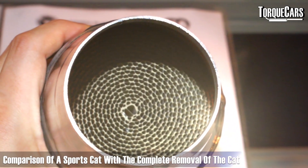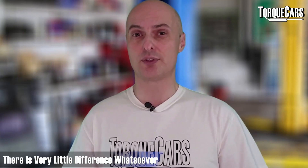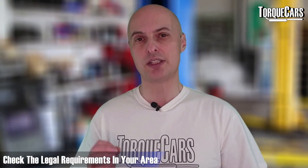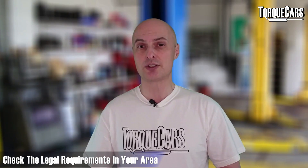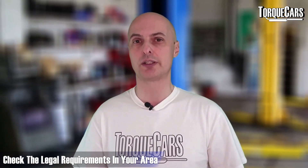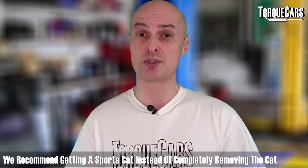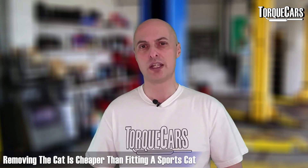Interestingly, when cars are tested on a dyno, there is very little difference between a car with the cat removed and one fitted with a sports cat. However, in many areas and regions it is illegal to replace a working catalyst with a sports alternative or any other alternative — you must stick with what the manufacturer specifies. If you remove the cat, you are making your car illegal in most areas.